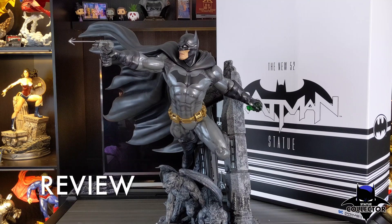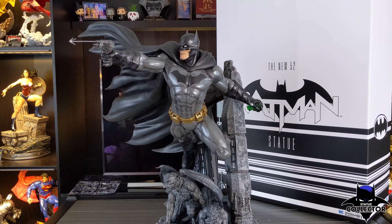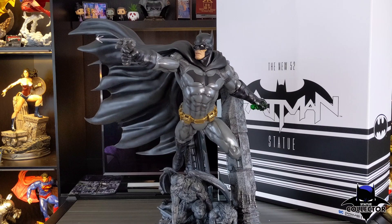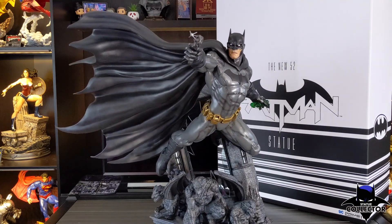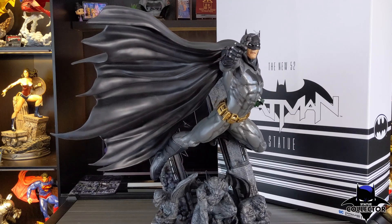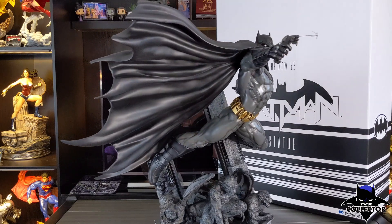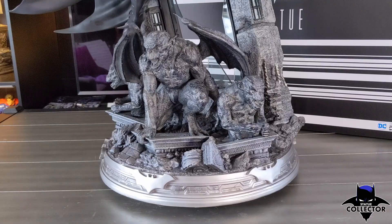Moving into the review — it's a super dynamic pose. Batman is flying through the air. There's tons of Batman statues on the market, but not many with him holding his grappling gun. The majority of statues are always with him holding a batarang, so it was nice to see Prime 1 do something new. When I think of Batman and his gadgets, the first thing that comes to mind is him using his grappling gun, so I'm actually surprised there aren't more statues out there portraying this design.